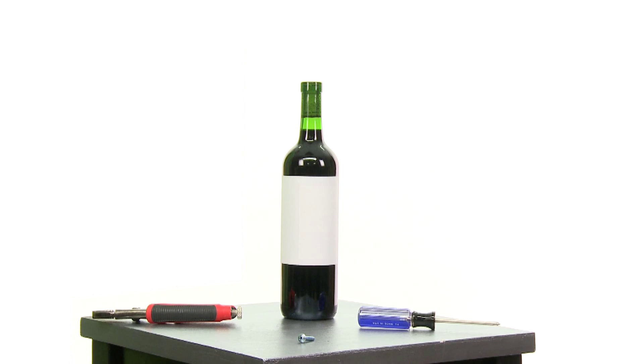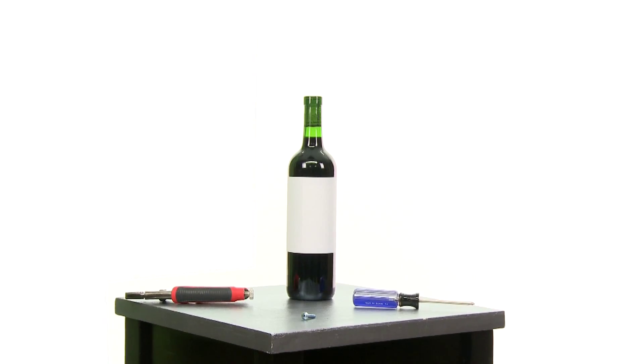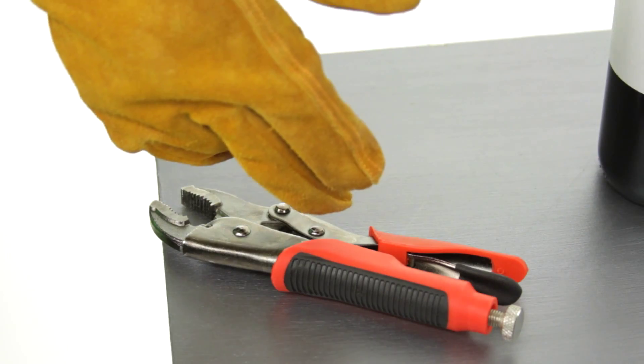There are several ways to free yourself from the tyranny of the corkscrew. First, the screwdriver method. For this method, you'll need a long screw, a screwdriver, and a pair of pliers.